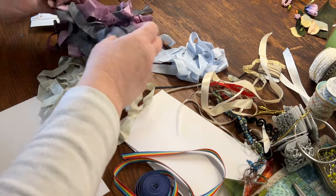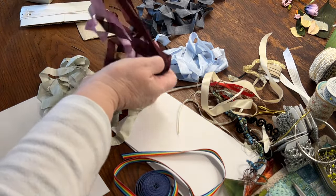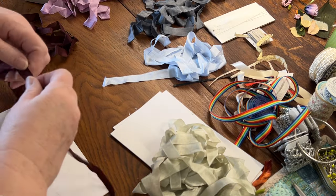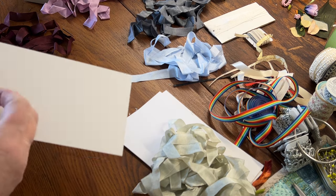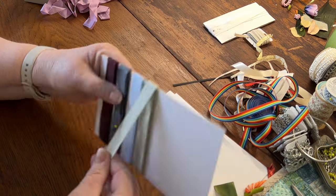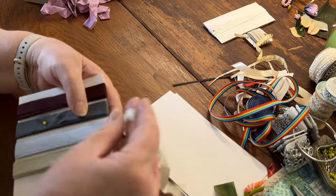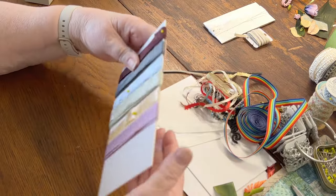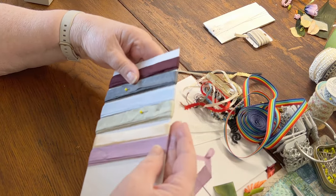These are all-rayon seam binding. I'm just going to separate out the colors to make it a little easier. The way I work, I like to go from dark to light. Maybe it's the painter in me. I think I do a better job of keeping everything flat when I twist the card like this. Okay, we're going to call that one done.